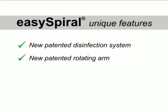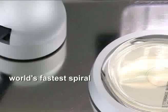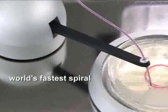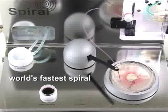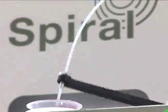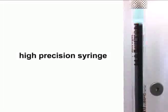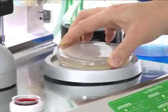The EZ Spiral's high-speed rotating arm ensures a full plating cycle in only 25 seconds. Added to a high-precision syringe and a built-in powerful processor, the EZ Spiral offers a wide range of plating modes with a repeatability of 99.5%.